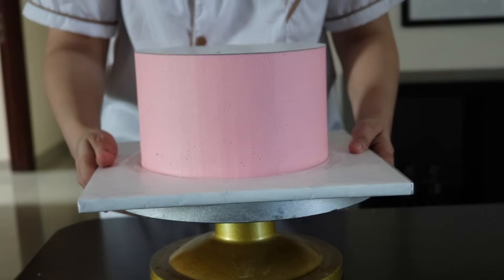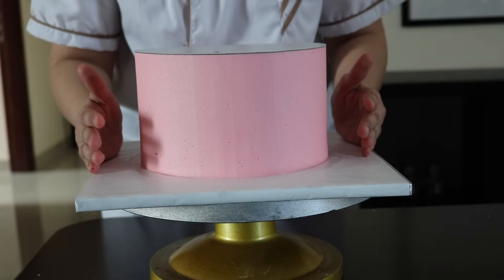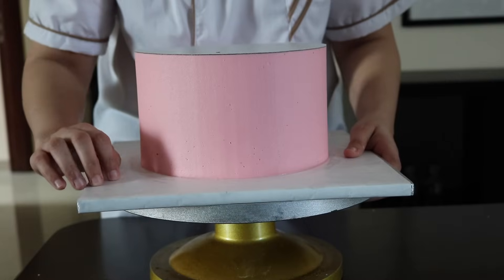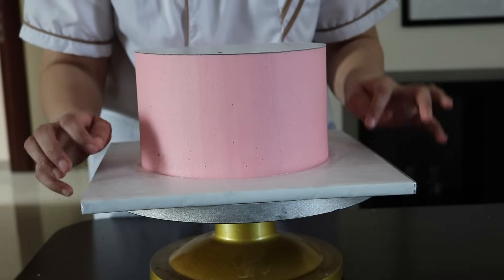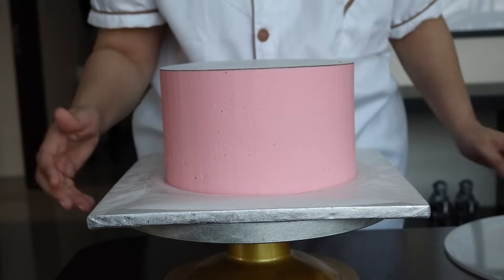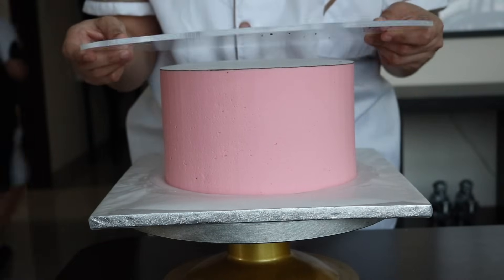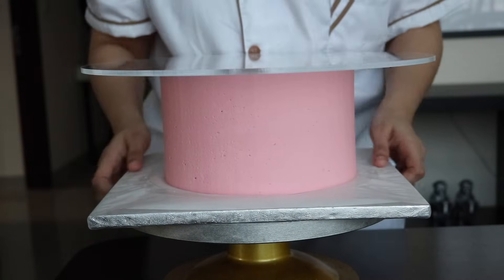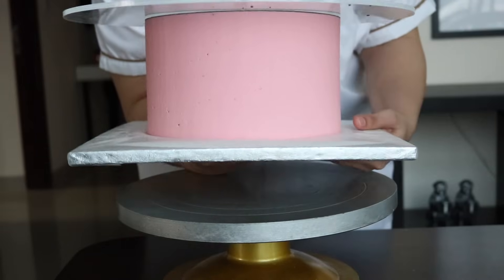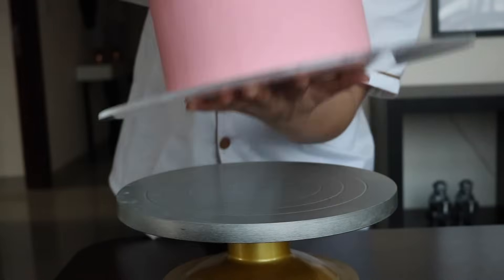The buttercream takes time to set and we want it to be really hard — it shouldn't be tacky or sticky, it should be firm because we have to peel off this baking paper from the top. The cake has now been in the fridge for about two and a half hours. I'm going to take another cake board and flip this back — same technique: one hand down, one hand on top, hold firmly and flip quickly.